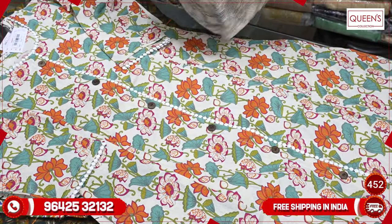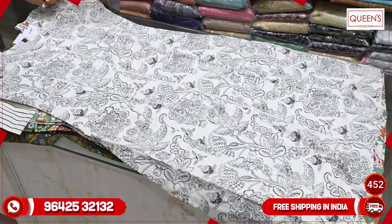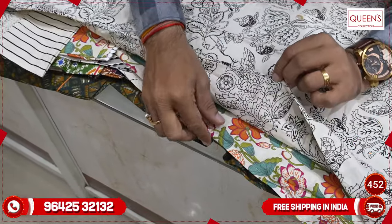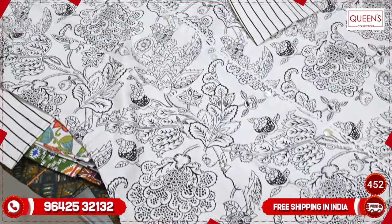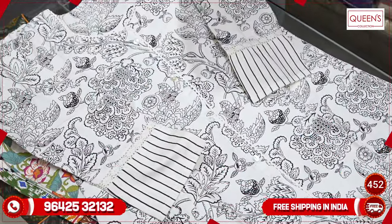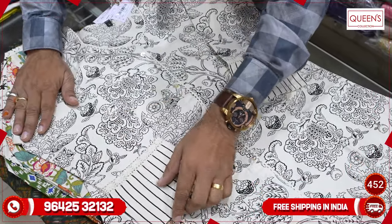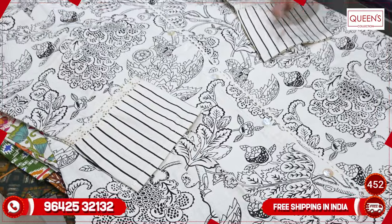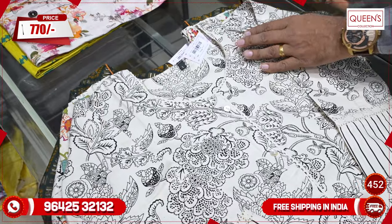This is the same concept — a multi-color print, only black and white print. It is also very sober, simple, and elegant. They will come with side pockets. The cream color pairs with black at the bottom in the 770 range. It is also a beautiful concept, size L to 4XL.